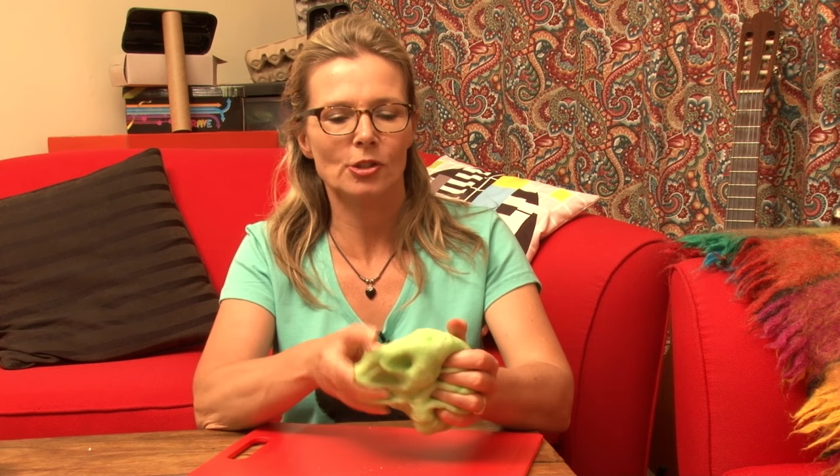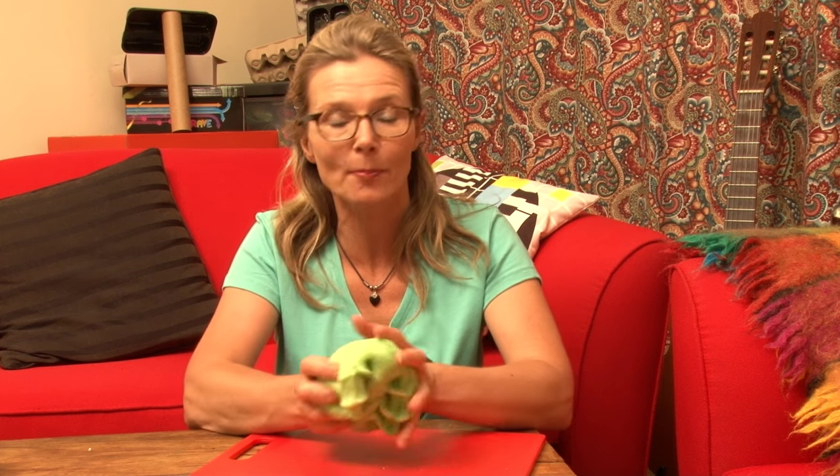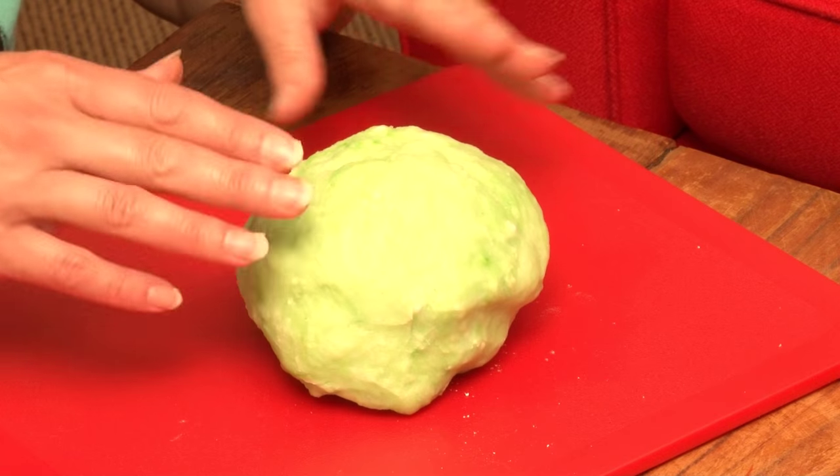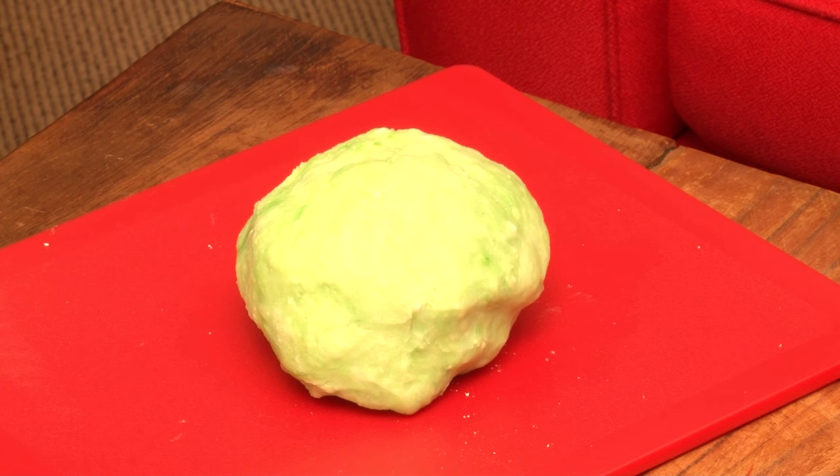A few weeks ago I showed you how to make Play-Doh, a really simple basic recipe with basic flour — standard wheat flour. Not everybody can use standard Play-Doh because of the wheat content. If they're allergic to wheat, it's no good. So I have found a new Play-Doh. How about the recipe for gluten-free Play-Doh?